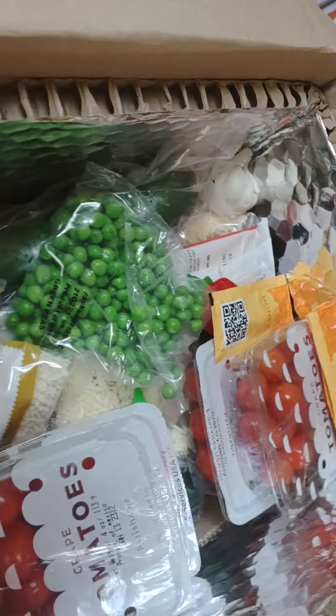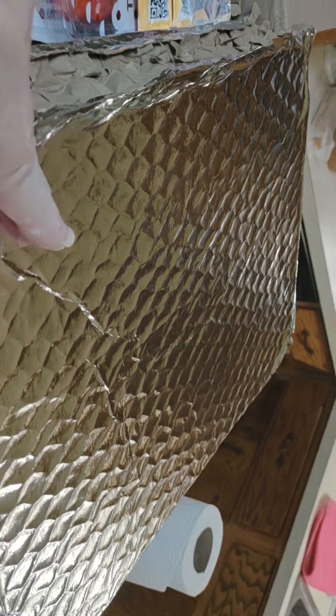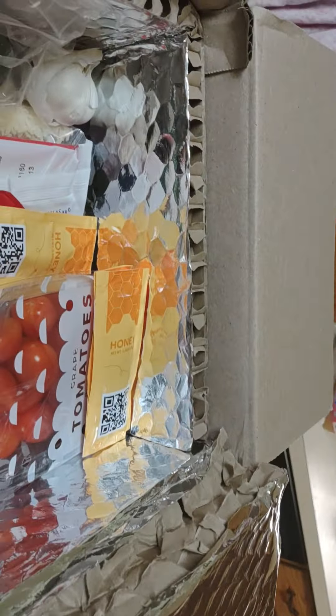Okay, this is once I've opened my box. All I did was remove the — they've gotten to where they're doing these now instead of the coolers and all. It's more eco-friendly.